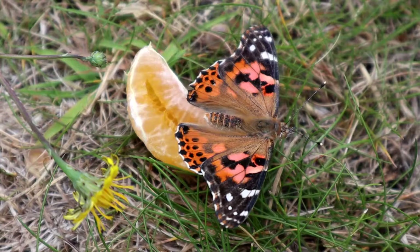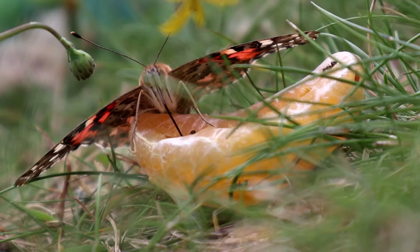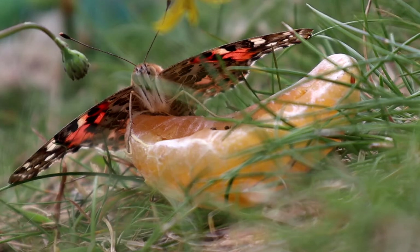If butterflies are your thing, why not check out last week's video, where I saw many different species of butterfly while out for a walk around the Winston Dunes Nature Reserve? Or check out last year's video of my Big Butterfly Count. Thank you for watching this week's video. I release videos every Sunday, so why not come back next week? Make sure you subscribe, and if you enjoyed the video, please do leave a like and a comment — it really helps the channel. Thanks again, and I'll see you next time.